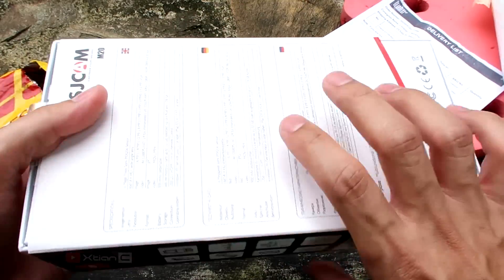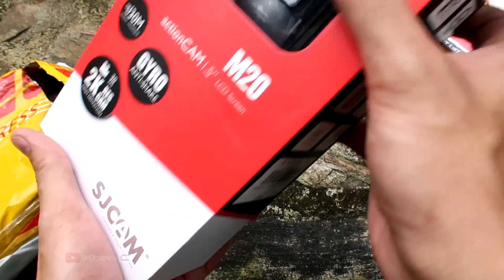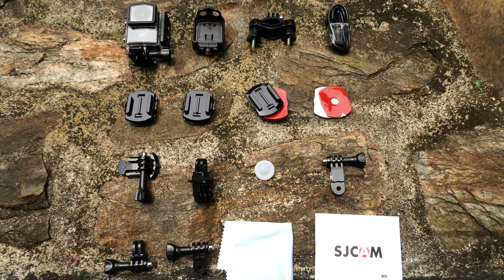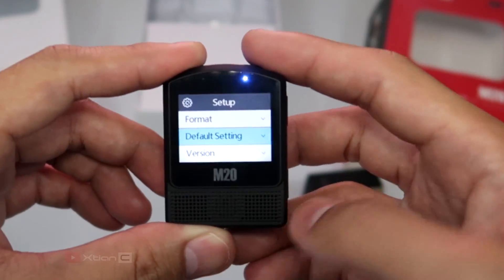Starting with the packaging, it's pretty straightforward. Opening the box is not complicated at all — just slide it open, pull the cover, and you can access the camera together with the 14 typical accessories, all completely compatible with GoPro. Now let's check out the camera.